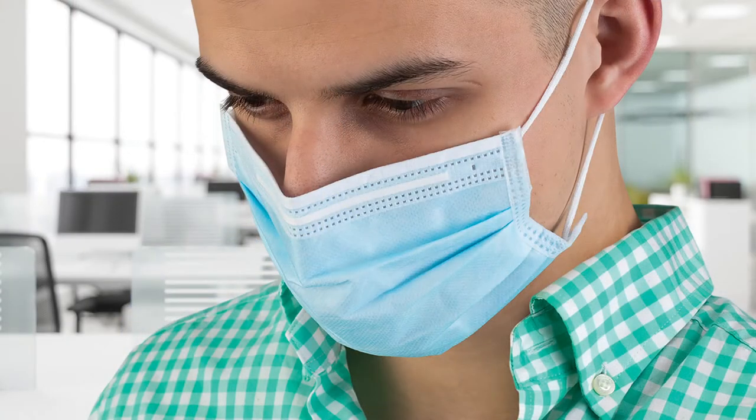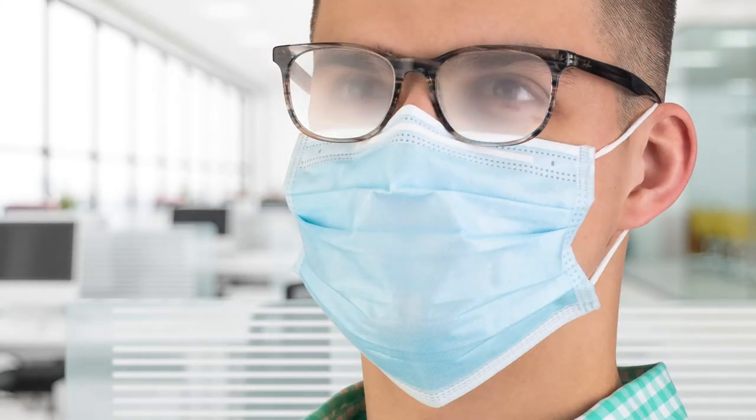Whether disposable or reusable, we all know that even the best masks leave gaps around your nose that reduce filtration quality and cause eye fogging, and masks often slide around further limiting their effectiveness.